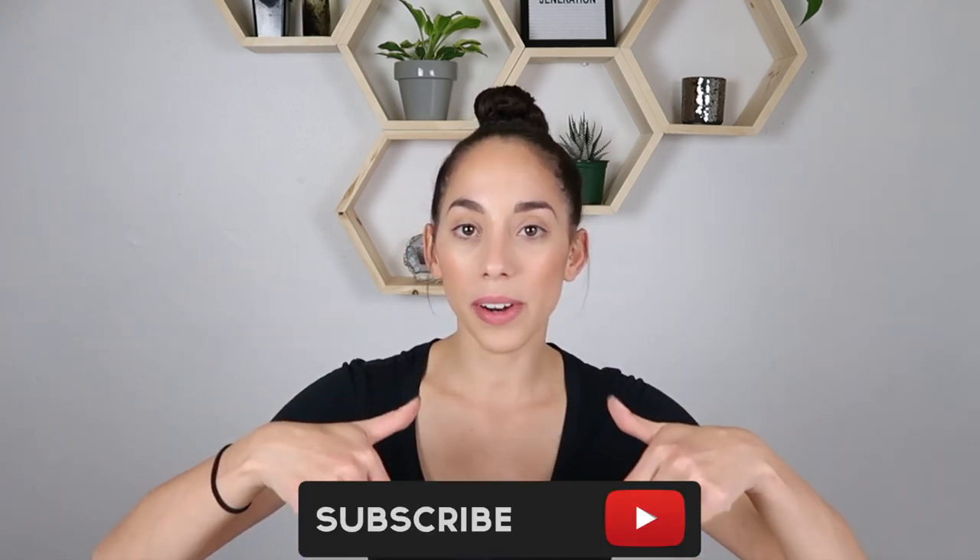That's all for my DIY baby entertainment board. Leave down in the comments any other ideas you would have for things you can add to it. I hope you guys enjoyed this video — if you did please give it a thumbs up, subscribe if you're not already, and I'll see y'all in my next video. Bye guys!